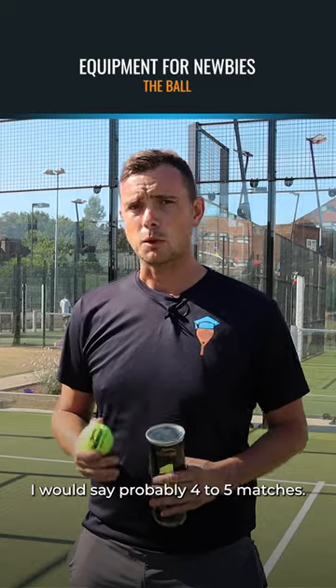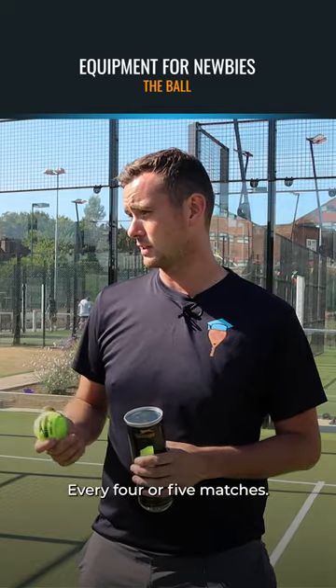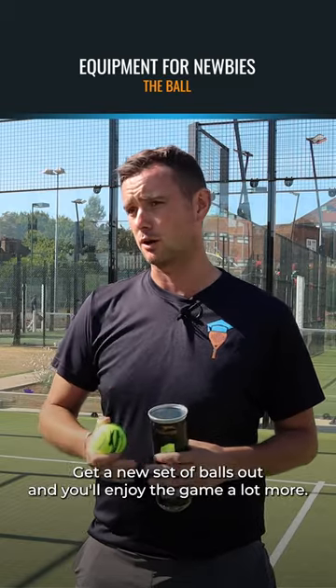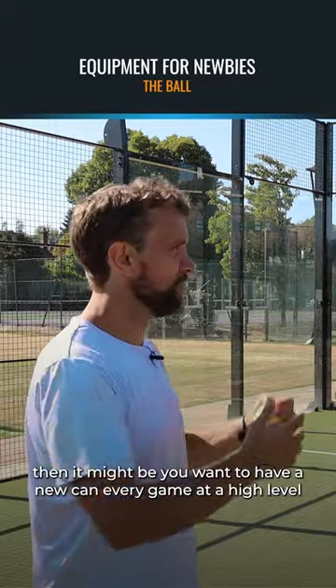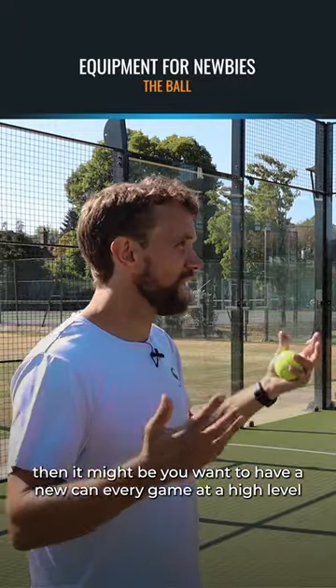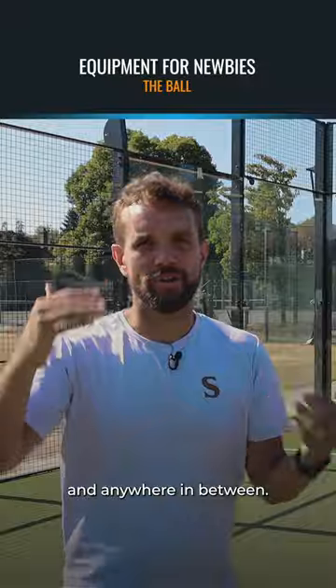So how often do new players need to open a can of balls? Probably every four to five matches, get a new set of balls out and you'll enjoy the game a lot more. And obviously as your level goes up, you might want to have a new can every game at a higher level, or anywhere in between.